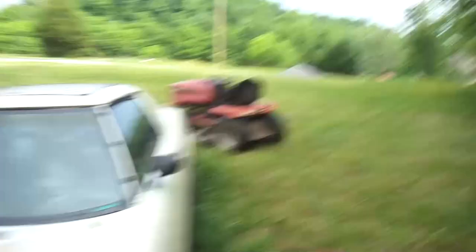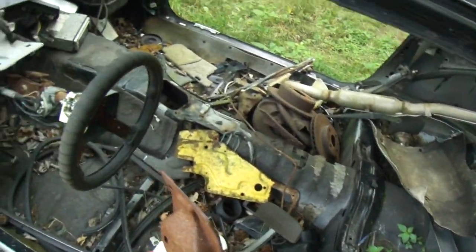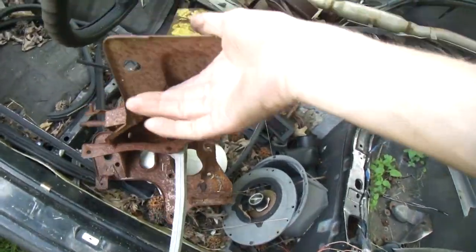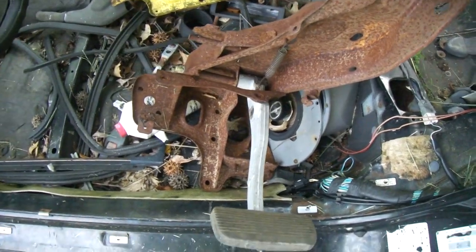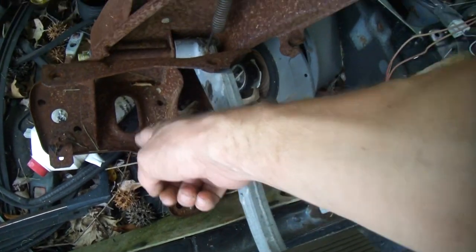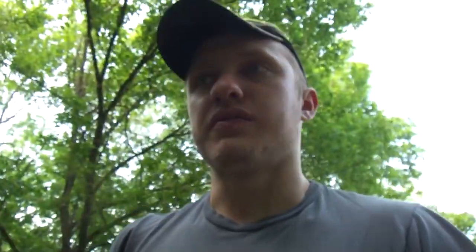The other cool thing about these cars: from the factory it's going to have a provision for the clutch master cylinder on the firewall. It'll be there with two bolts through it, bolted in and sealed. You'll just have to pop that out and you can mount your clutch master cylinder. Your clutch master cylinder stuff pokes through these holes, your brake master cylinder pokes through those holes, and the big four bolts hold the booster on.